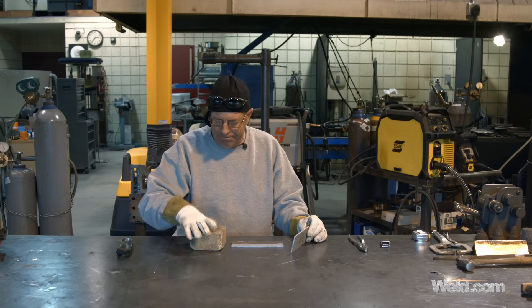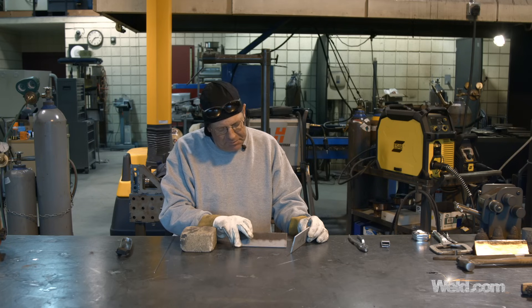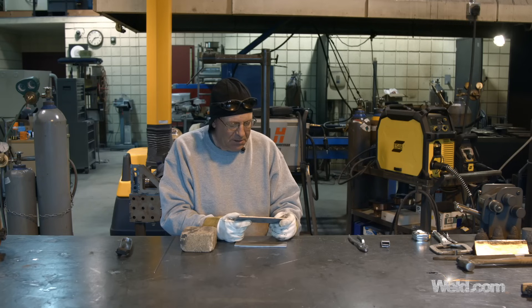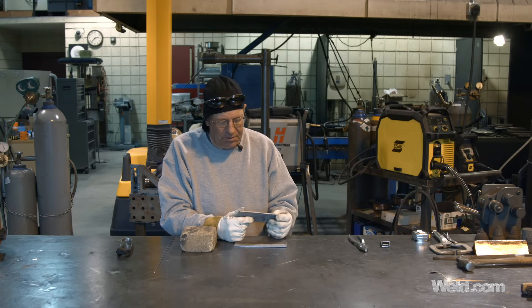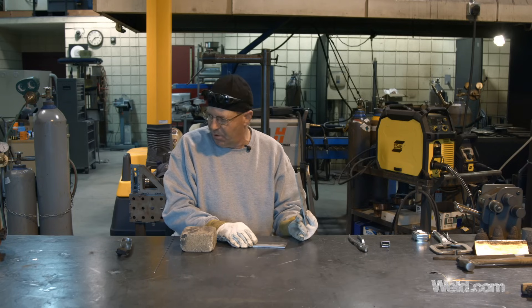Welcome back. I have bead blasted this — it's three-sixteenths material and it's pretty rusty, crusty stuff. But it's okay; I'm pretty sure we did the last demo on the same type of material. I went ahead and bead blasted them. I should probably take care of that with a sander but it's been sheared, so I'm going to leave it alone. You can easily clean these up with a grinder — you do not want to be welding on rust.